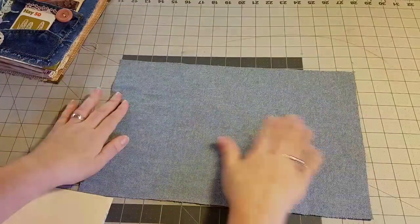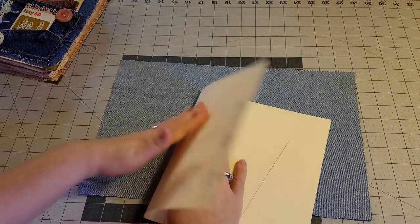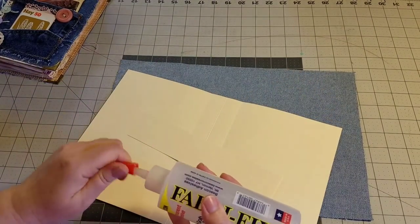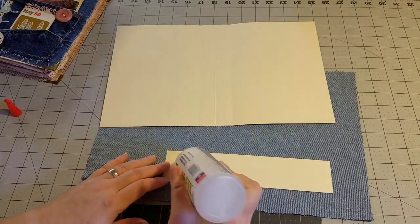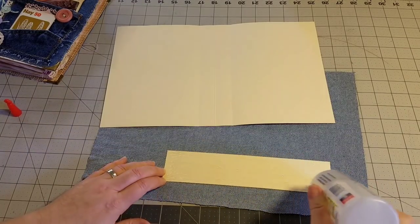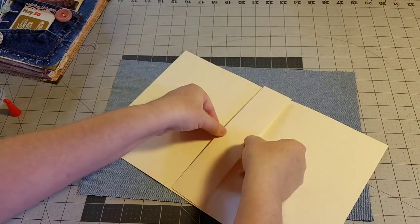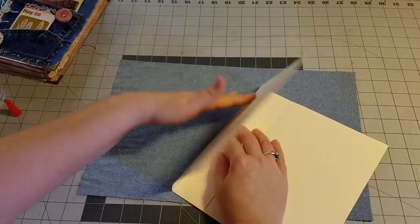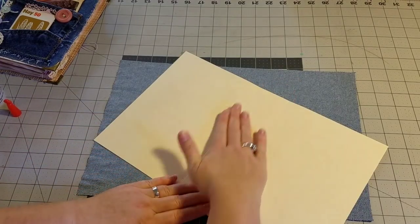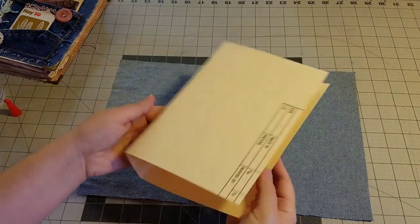We are going to start with the denim fabric for the cover and the manila file folder. The first thing we want to do is reinforce the spine. I've already scored the file folder for you. We want to reinforce that spine by just adding some glue. I am using Fabri-Tac glue, making sure to cover all of the area. We're going to glue this reinforcer right to the spine. This will make it stronger, and we will have a two inch spine on this cookbook.